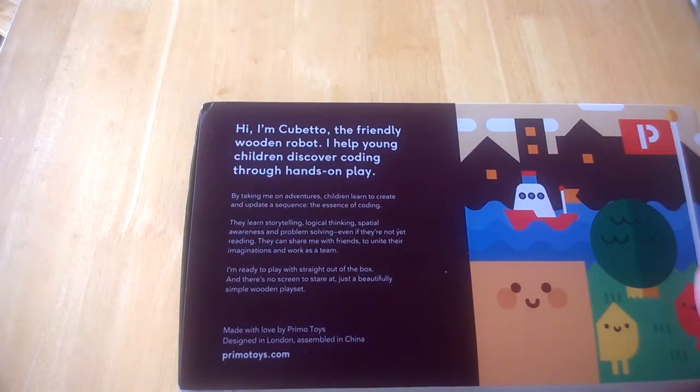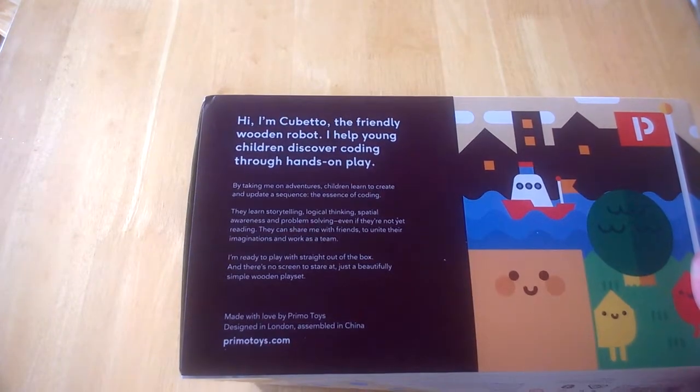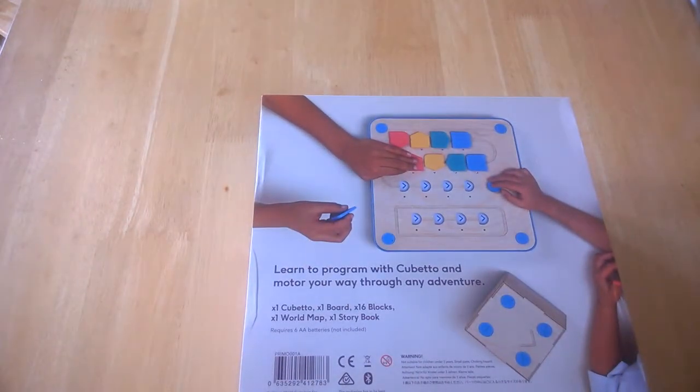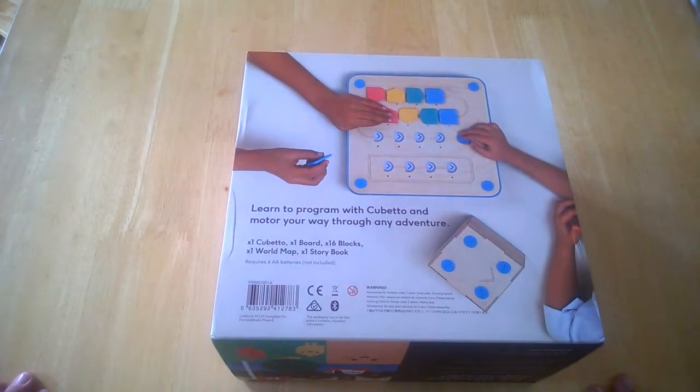It's a beautiful, simple wooden playset made by Primo Toys, designed in London. On the back it says learn to program Cubetto and make your way through any adventure. So we're going to show you what comes inside.